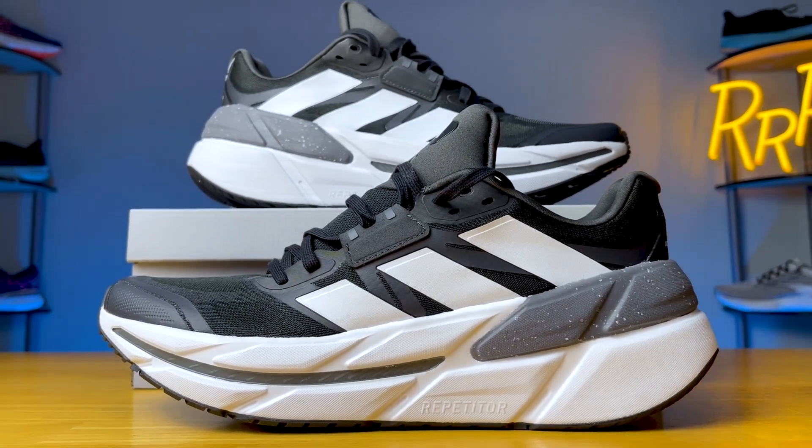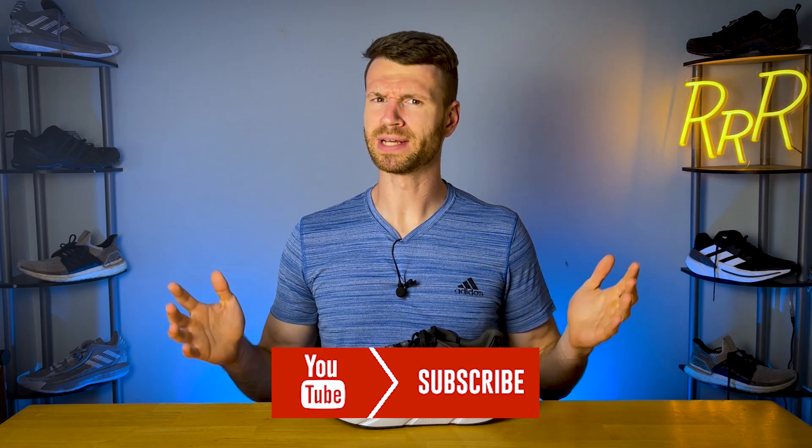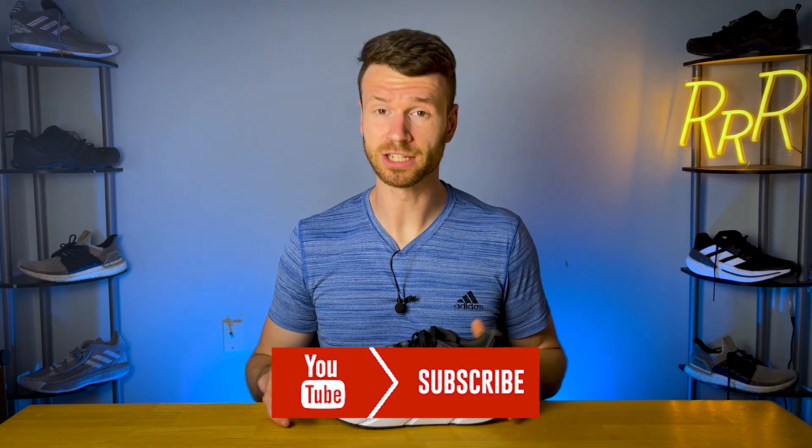There's a whole lot going on with this running shoe — it's the Adistar CS. Before we get started, these shoes were provided to me by Roadrunner Sports. However, they didn't have a chance to preview this video, and this final synopsis is my own. Please leave a like on the video and consider subscribing.